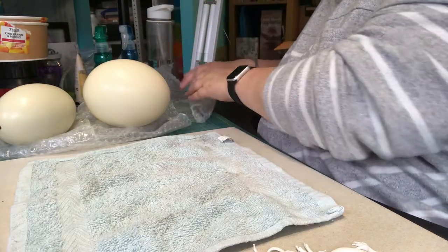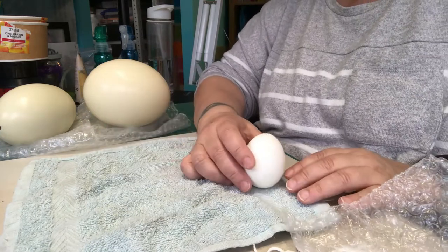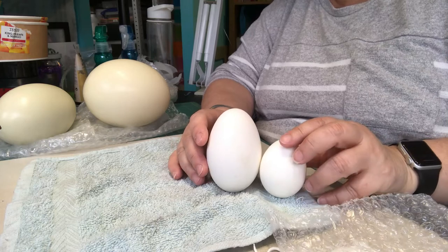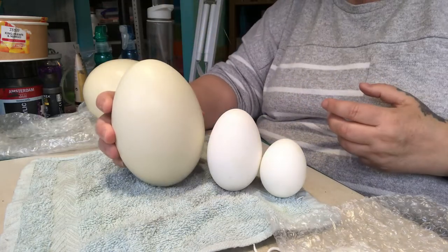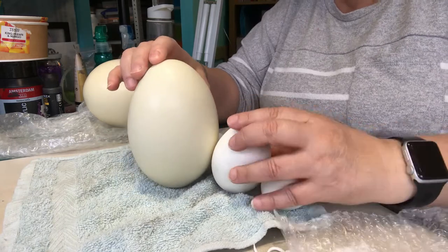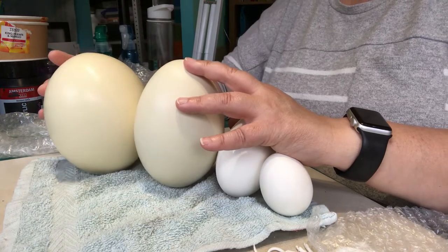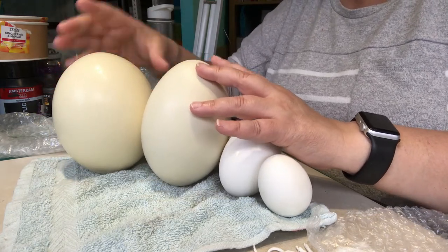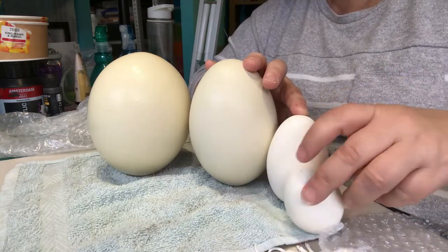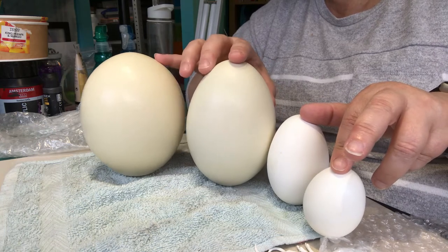I brought them all out. There's a duck egg, there's a goose egg, that is the one I'm going to work on today — that's called a rhea egg. And then the one I always use, or more often than not, is an ostrich egg. So there you go: duck, goose, rhea, and ostrich.